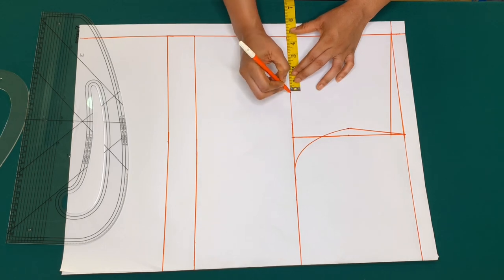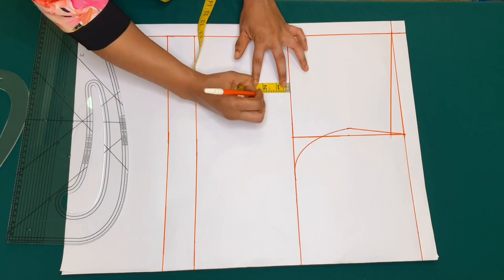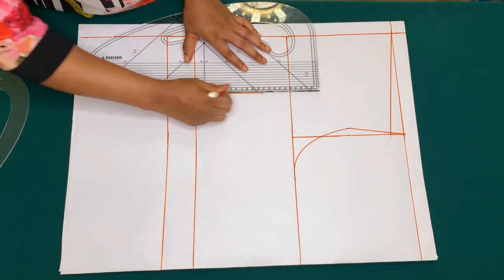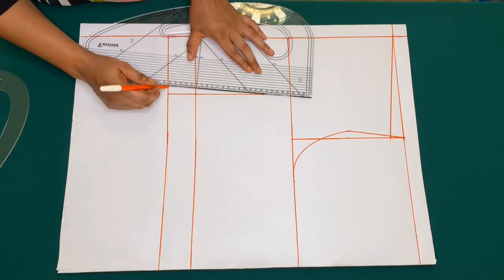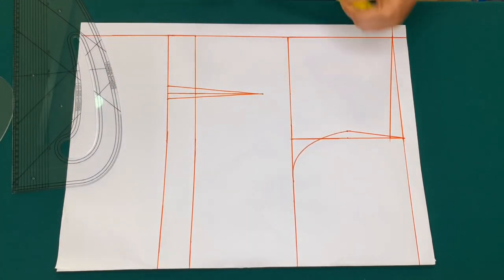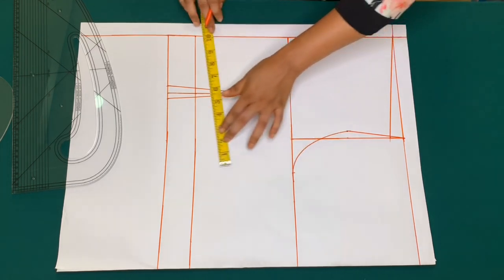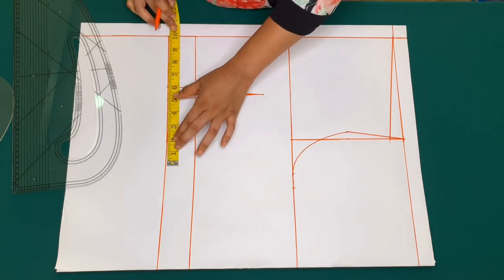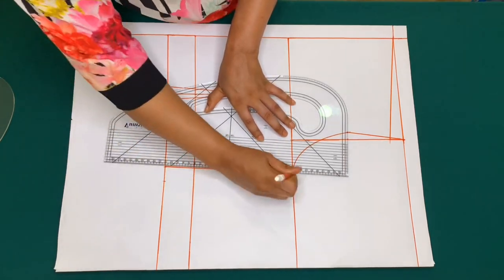I'll be taking my bust span measurement which is 4.5 inches. On the chest line I'll come down by 2 inches. I'll also take the bust span measurement on my waist line, then create my dart. I'll go ahead and take my side circumference measurements plus 1 inch for sewing allowance, like I did on the front piece, then connect it together.